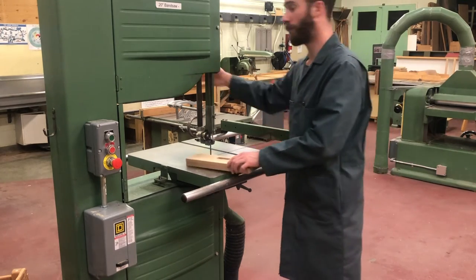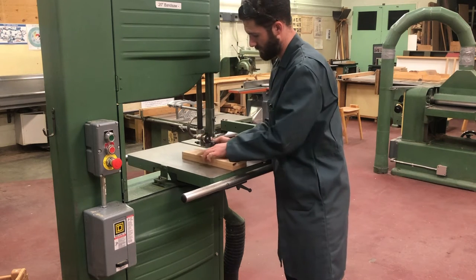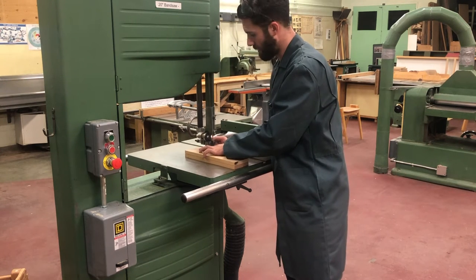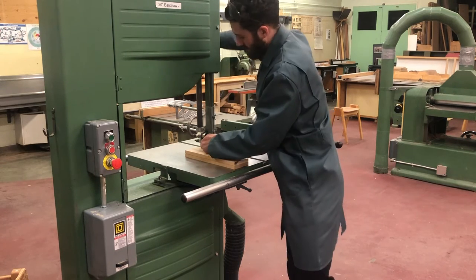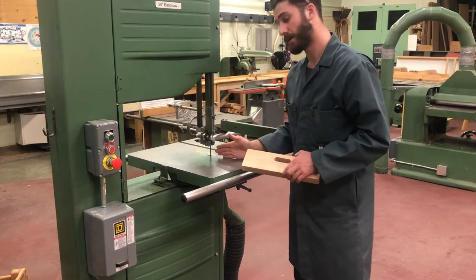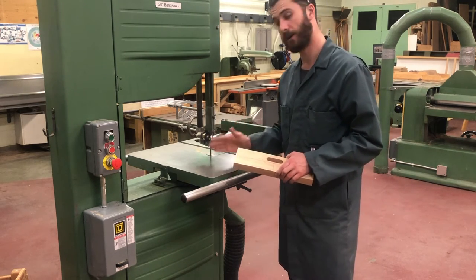And as always, we want to adjust the height of the guard so that it is sitting about one finger width above your piece. This is just to prevent the bandsaw blade from wandering as we cut, to make it as secure as possible.